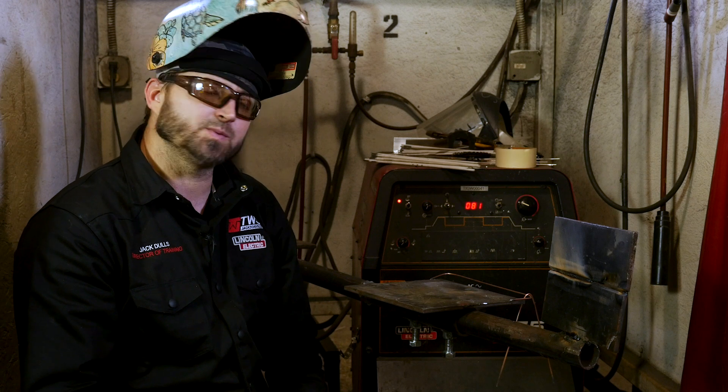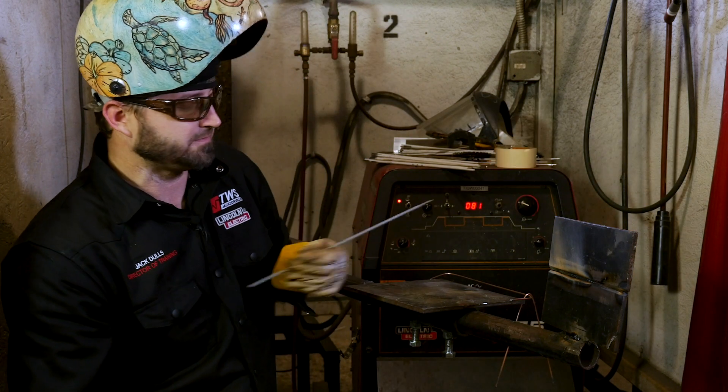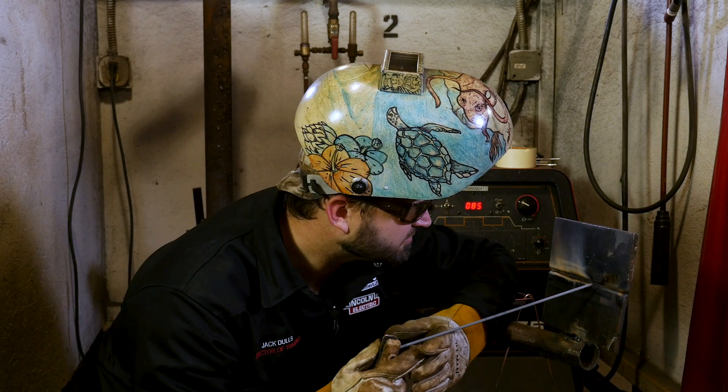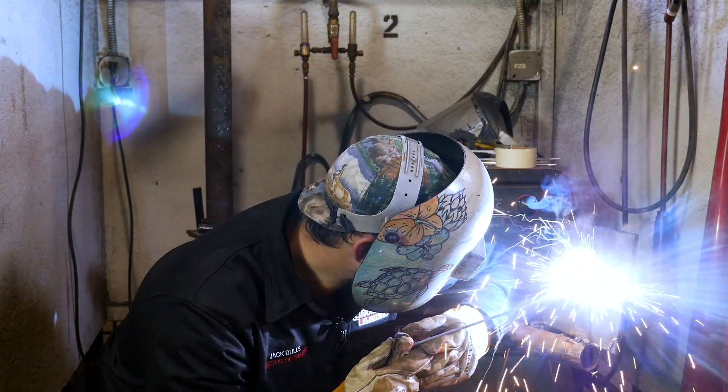I can show you some of the do's and don'ts, but I don't want to mess this one up. Maybe on the next one I'll show you the don'ts and show you how you can get it out of control really quickly. So let's continue on — let's get this root pass done here real quick. I'll turn it up just a little bit, just for the heck of it.